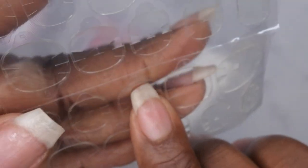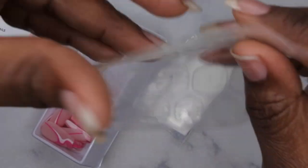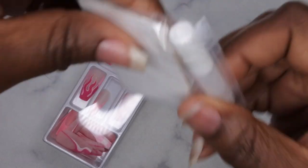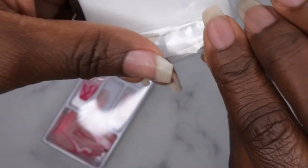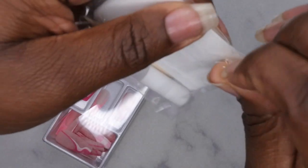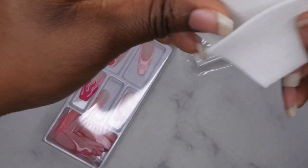I love that they have numbers on the tabs — I don't know if you can see it but they do have the numbers. I reviewed press-ons from another brand that had numbers as well and that just makes life so much easier. It also comes with nail glue, a cuticle stick, a nail buffer, and wow — it comes with lint-free wipes! That's the first time I've seen a nail kit come with lint-free wipes.